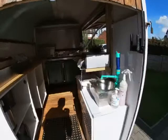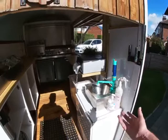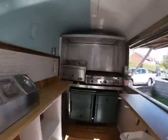Inside you can see we've got a small stainless steel hand wash basin with a battery-powered tap, so you can have a hot water container in there and just a bucket for hand washing. It also comes with all the alcohol gels and that kind of thing.